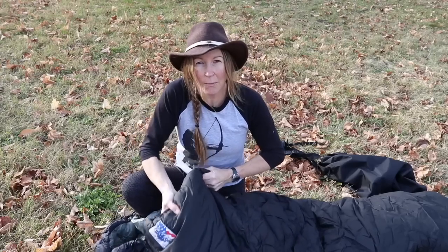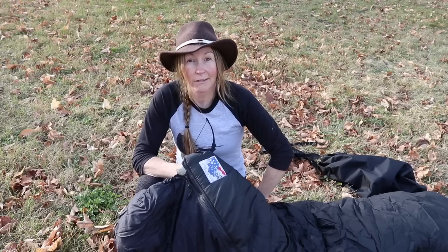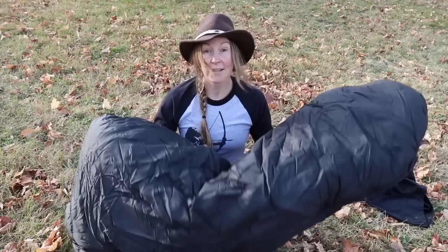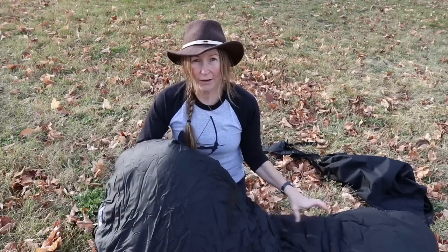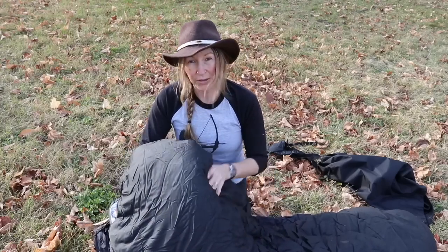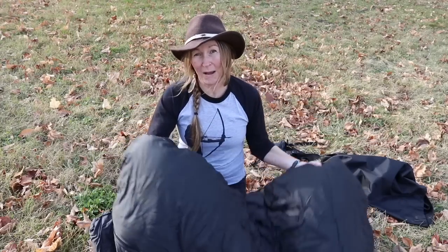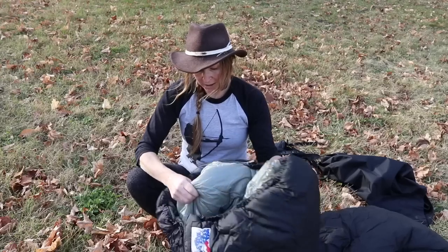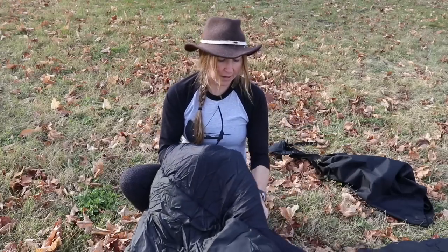Wiggy's is a small company — I believe they only have offices in Colorado and Alaska. I chose this Wiggy's bag because it was heavy. This is a 5-pound synthetic fill bag. The fill is called Lamilite. The idea is that you can compress it, but it will bounce back and still perform in a wet environment, which was going to be really important for being on Vancouver Island.